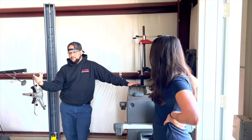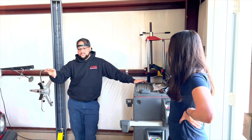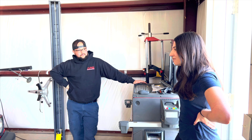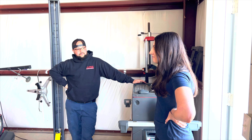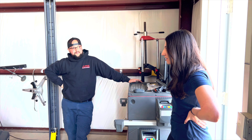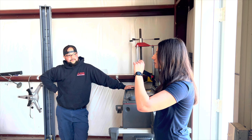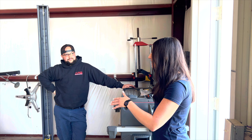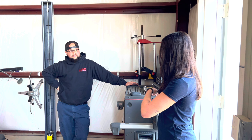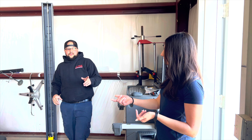If money and time weren't a problem, where would you see this car going? I definitely want to clean up the engine bay — I want to do a wire tuck for sure. This wiring harness I kind of hacked together. I took the OBD-2 wiring harness, cut all the sheathing off, cut out the connectors I didn't want, and re-taped it in a way that I liked.